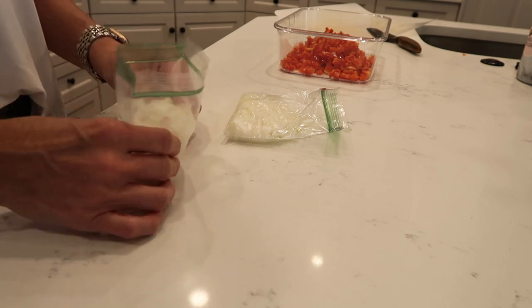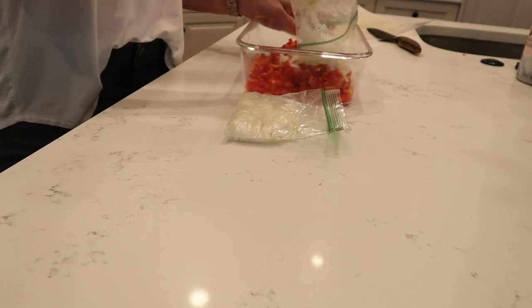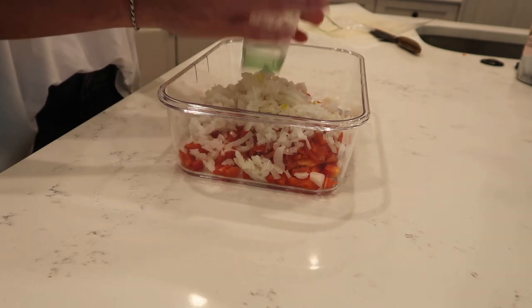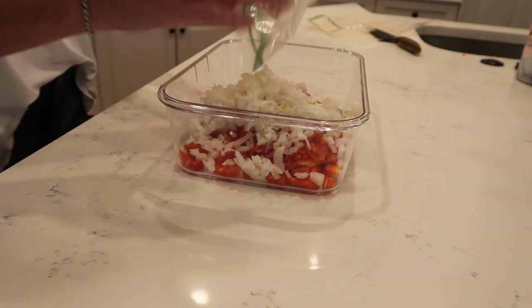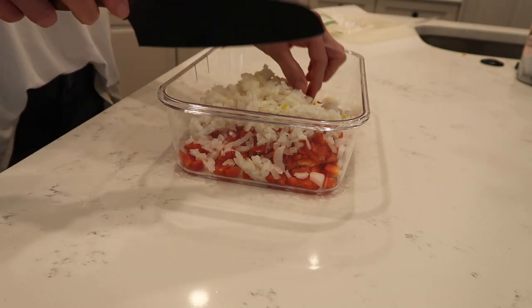As I meal prep my food, a lot of you who have watched me for a little while know that I cut up my onions and I freeze them. That way I don't have to cut them up every time and smell up the house and all of that. So I cut those up.